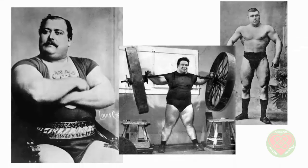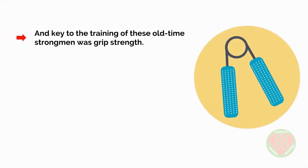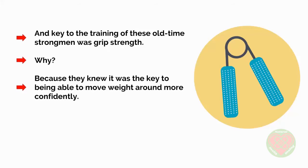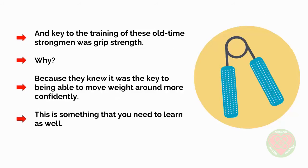The true kings of functional strength are the old-time strongmen of old. These guys would lift insane amounts of weight in all kinds of unusual manners, such as lifting barbells over their head with just one hand. The Anyhow Lift was a lift that challenged a man to lift as much weight as he possibly could with any technique he wanted. And the key to the training of these old-time strongmen was grip strength, because they knew it was the key to being able to move weight around more confidently — and this is something that you need to learn as well.